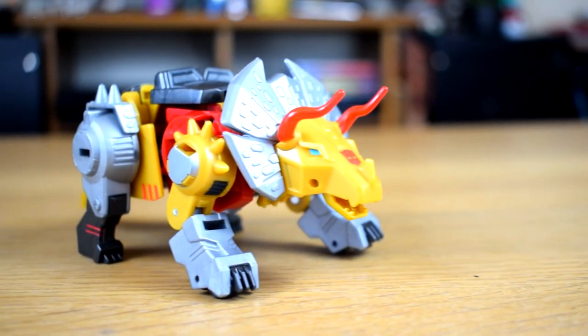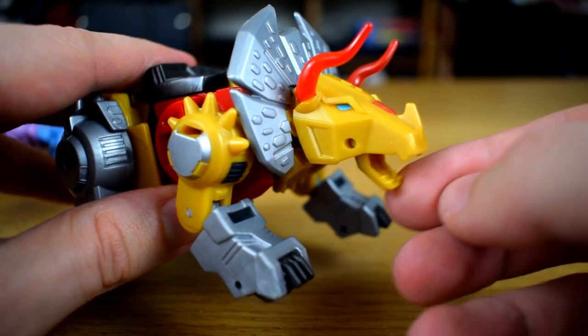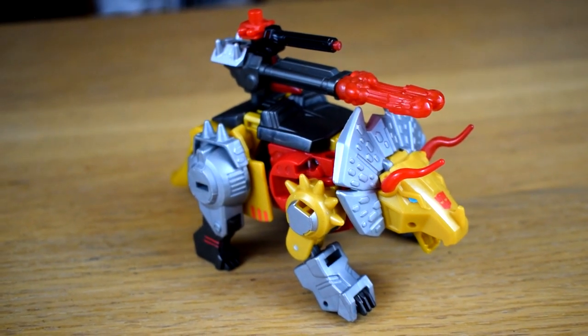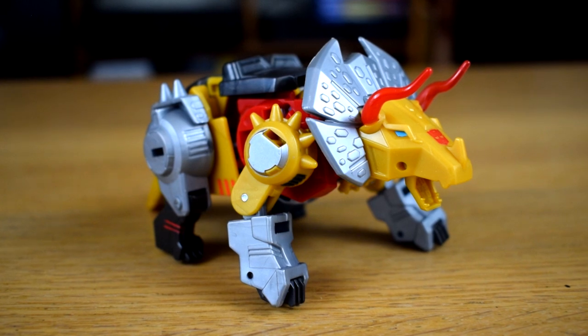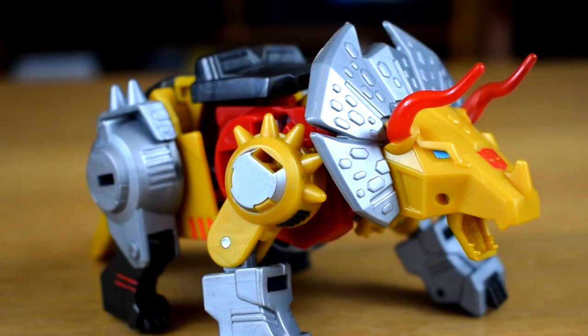Seriously, I wasn't sure if it or my flesh was going to break when I transformed it for the first time. But at the end, you're left with this sweet little trike. His mouth is even on a hinge — excuse me! There's a port on his back should you want to store all his accessories in this mode, and yeah, I like this. This is good. He is cute, and any transformer with a cute alt mode gets a free pass from me.